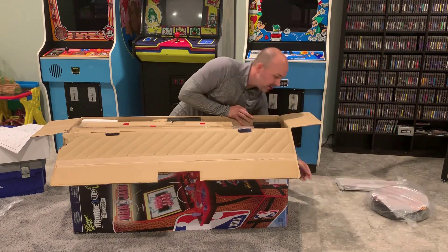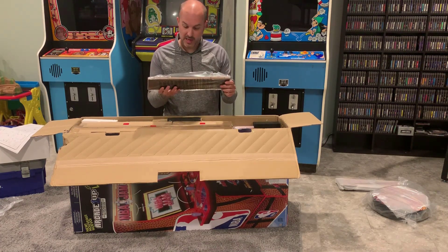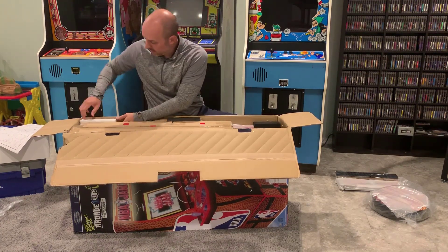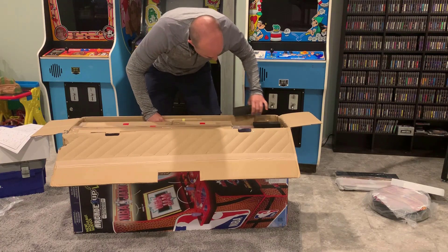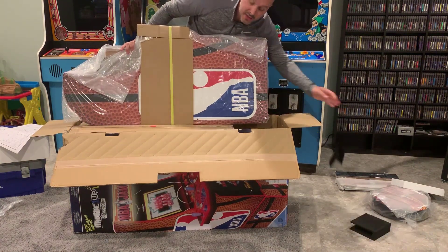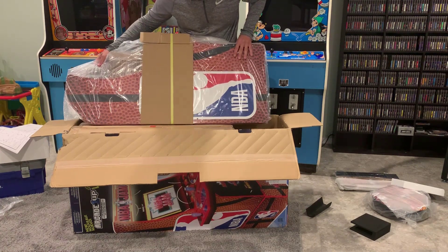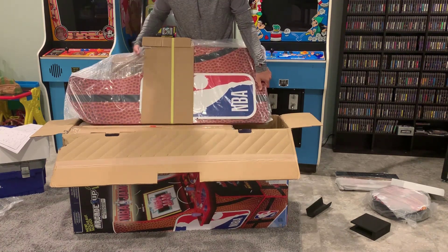This looks like the light-up display for the actual marquee. This looks like the bulk of the cabinet — this one comes with the riser too, so it'll give a little bit of height. Let's do a quick inspection on that — looks pretty cool, so we'll set that aside. Another box, definitely heavy — got some goodies in it. More styrofoam, another box, a lot of boxes within a box, and then we're empty — we'll throw this aside.